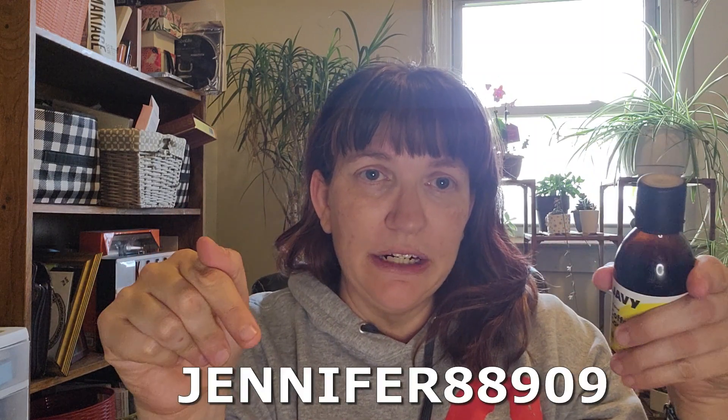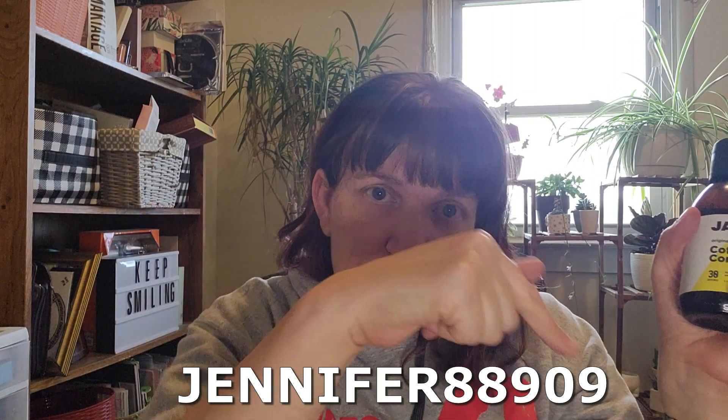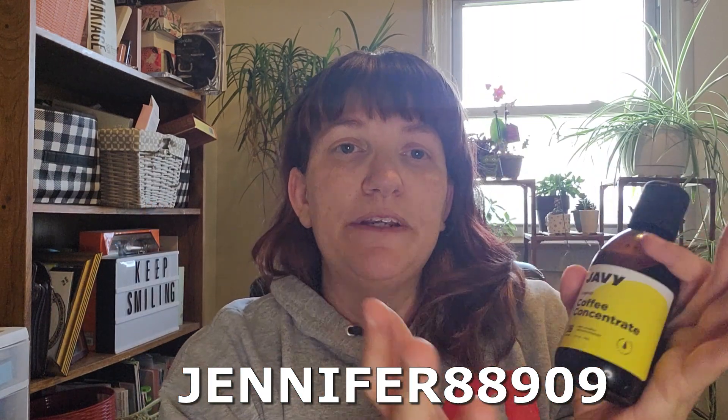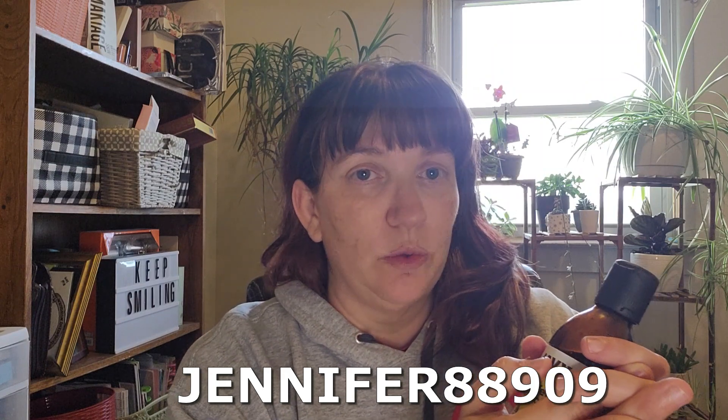I was contacted by this company to see if I would like to review their product on my channel. I do have a discount code for you right here, and there will also be a link down in the description that you can use to get 20% off of your first order.